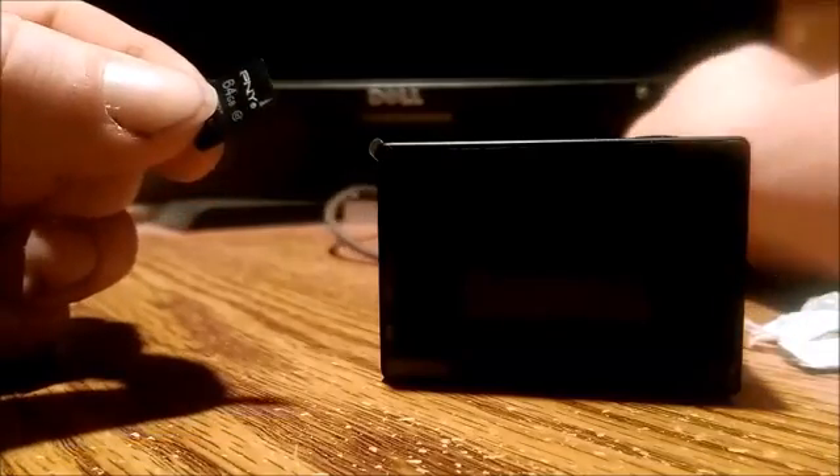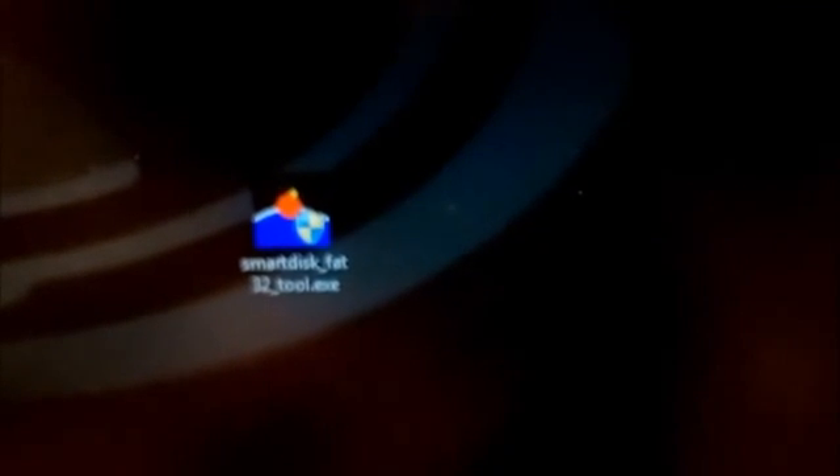To get this to work, you need a program on the computer because this card is exFAT. The program is called Smart Disk FAT32. So what I'm going to do now is put this chip into my computer.